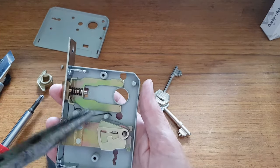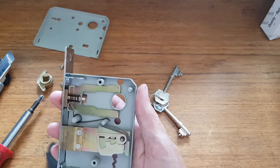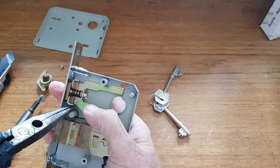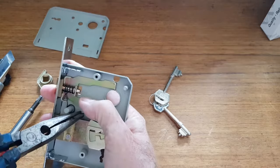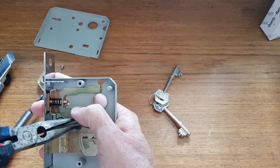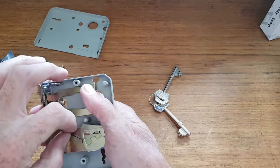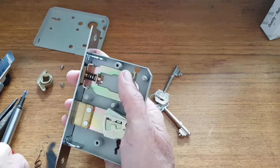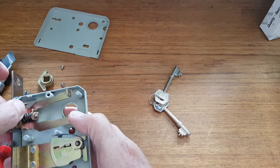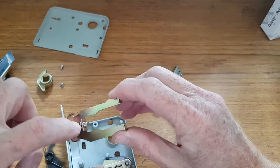First thing: remove the spindle catch. Use pliers — they don't always have a spring like that; it's just forcing it out so you can take that off. I always pick the fiddliest lock to change. Remove that, and remember where it went — good to take a photo before.